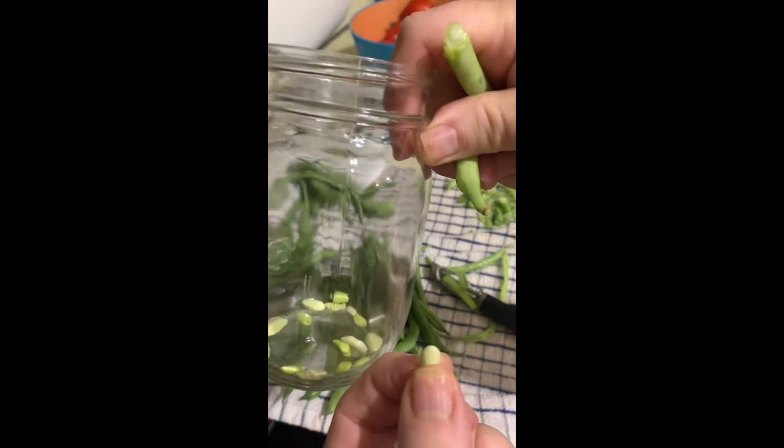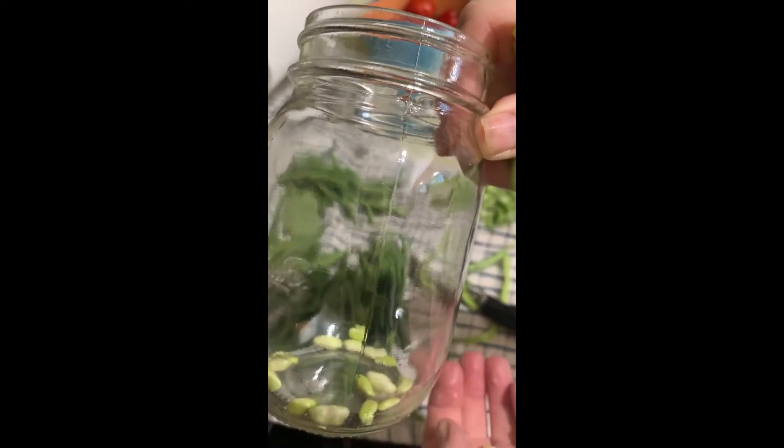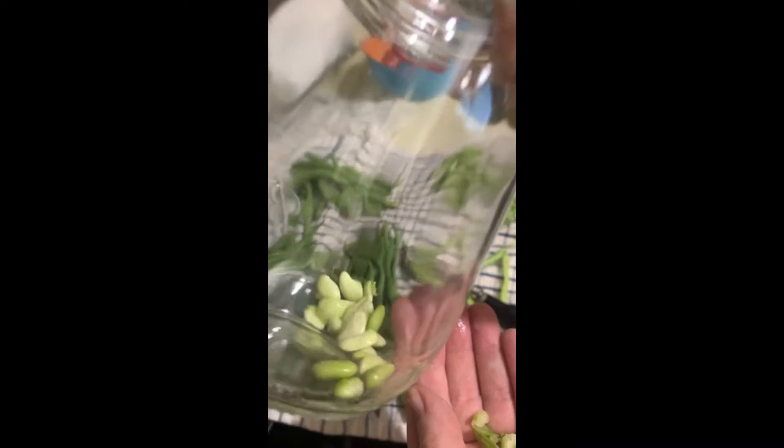I just take a few, put them in here, and add them to a chili, or just put them in your salad. They're delicious.